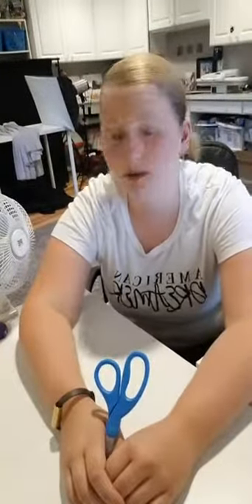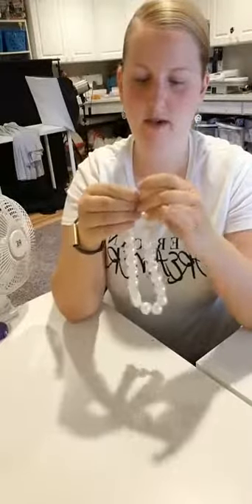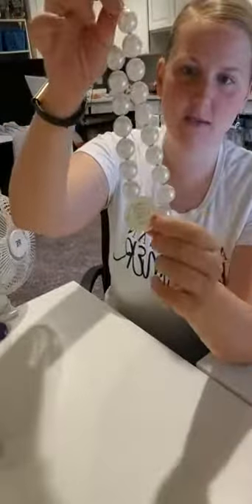I'm here from 1:30 to 2:30 Eastern, and on Mondays I'm either on Spaceships and Laser Beams or Mama Loves Food. So today I'm going to be walking you through how to make a bubble necklace. I don't know if you know what a bubble necklace is, but they're those necklaces that are really popular right now that you see people wearing, especially little kiddos. This is just a basic one — it has beads and little spacers.